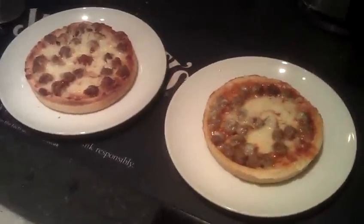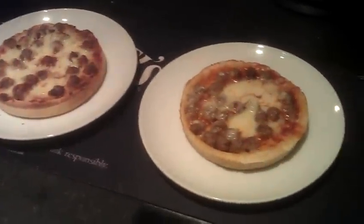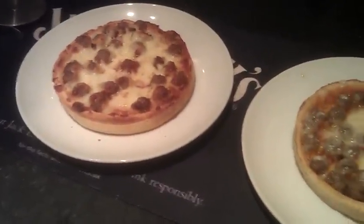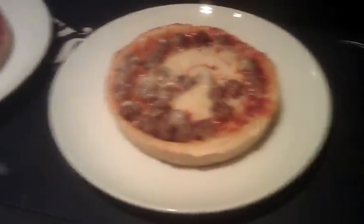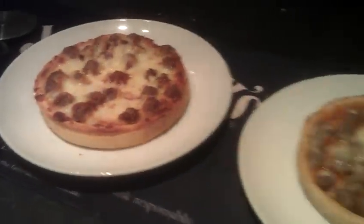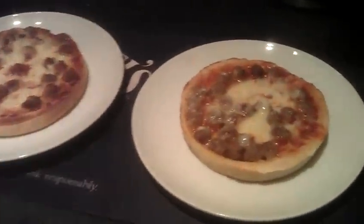Hey YouTube, this is Chicago Town Pizza. As you can see I've got two here. Can you see the difference? You probably can't really. One has been cooked in the oven and the other one has been cooked in the microwave. Can you tell which one has been cooked in the oven and which in the microwave?